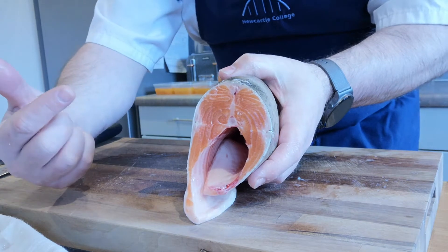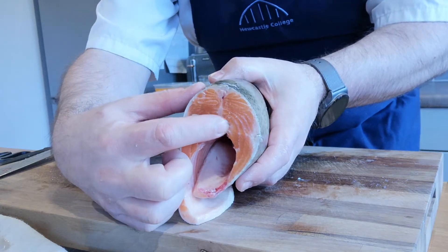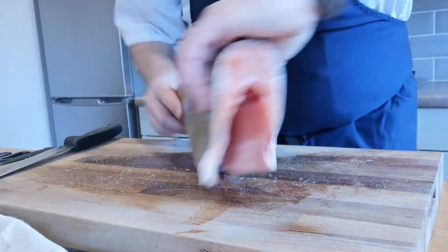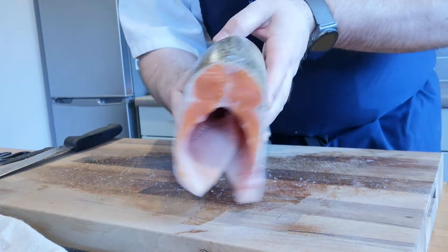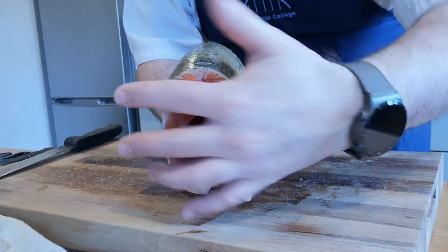That gives you one fillet on this side and one fillet on that side. This here is effectively the backbone, and that's what allows the fish to move when it's in the water. That backbone runs right along and the idea is we're going to take one fillet off each side.